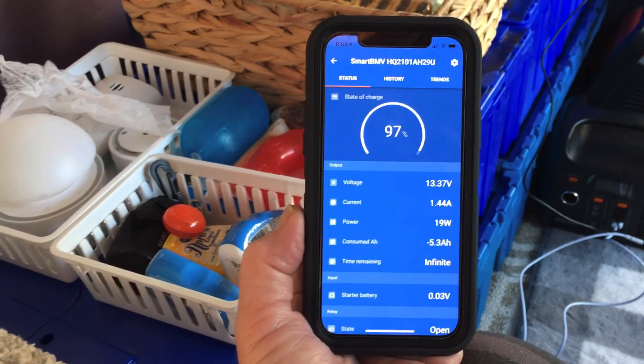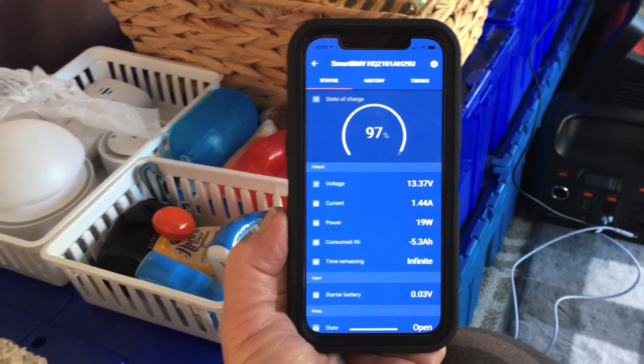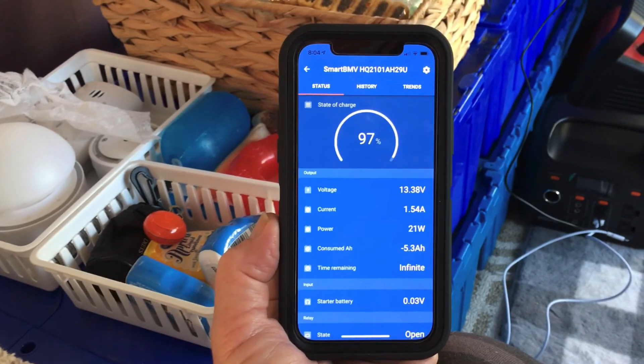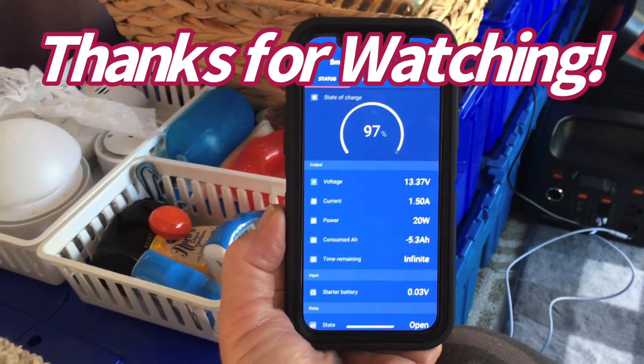Our next real big test will be when we get the refrigerator-freezer in here and see how much power consumption that is going to use. Thanks for coming along with us on this little test journey — we'll see you on the next one.